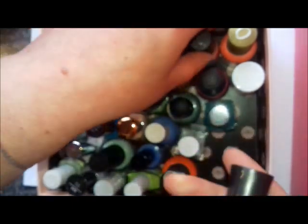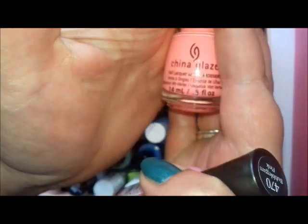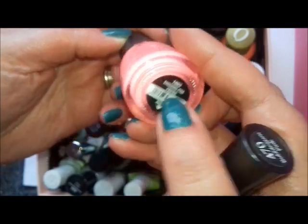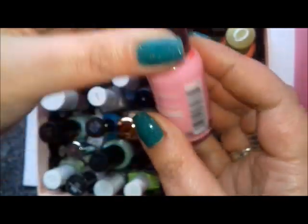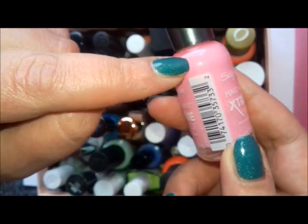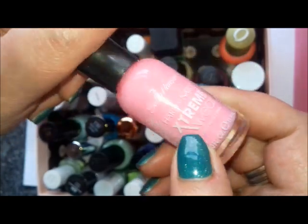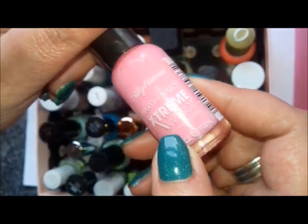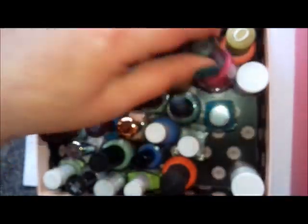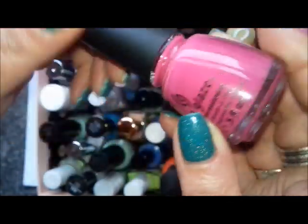Other pinks I want to wear: this is Shocking Pink — I've swatched it a few times, it's very bright, but I can't remember wearing it in a manicure so I'm going to try that one. Then there's Bubblegum Pink from Sally Hansen — not the original, but I remember it being quite a good formula. A lot of the Extreme Wear polishes seem to have pretty good formulas.